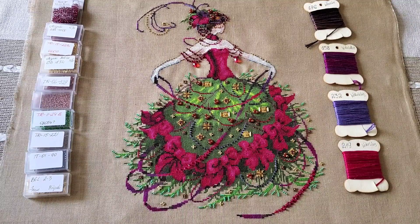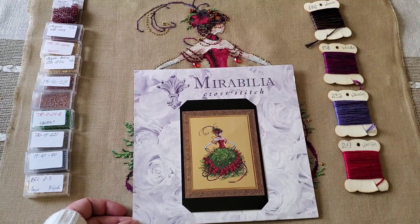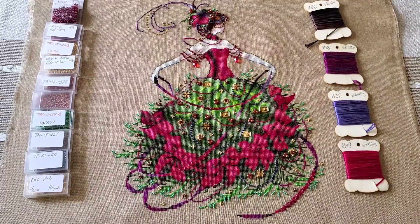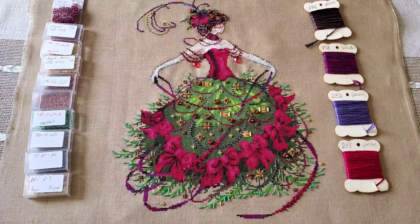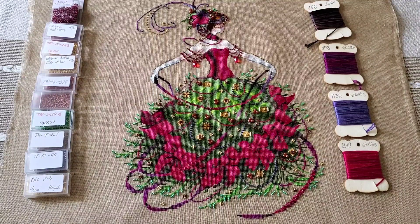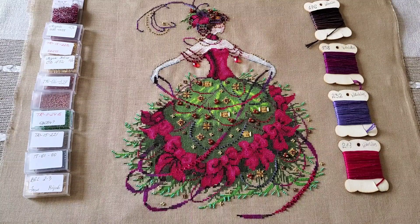I want to show you exactly what this design was and how I stitched it. At the beginning, this is Mirabilia Miss Christmas Eve MD-148. It was stitched on 32-count Belfast linen, color sand — I think so; I don't know the exact numbers because when I ordered the fabric from Italy they didn't write anything on it. The recommended color was desert sand linen from Zweigart, but I decided to use what I had. It looks a little bit brighter, but pretty much the same kind of color — and we usually know that preview photos are different from the actual outcome. I'm happy with this one.